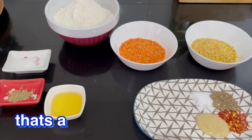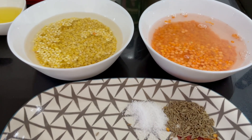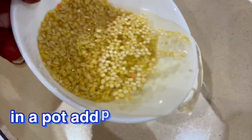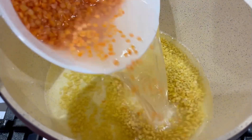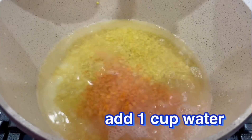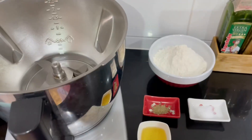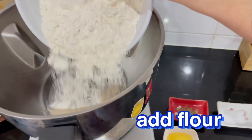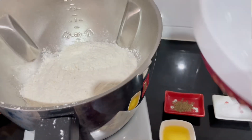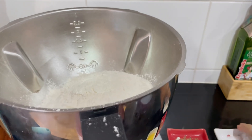First of all, this will be the filling — I have to prepare it one hour before. Now we will combine all the ingredients along with two cups of water. I will also add a cup of water and use the magic mix machine to bring it all together.